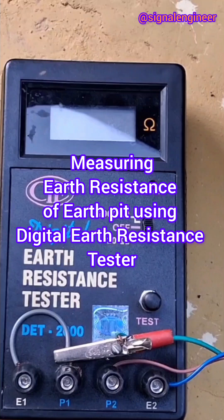Today we will see how to measure the earth resistance of an earth pit whose value is unknown, using a digital earth resistance tester.